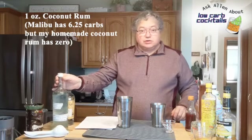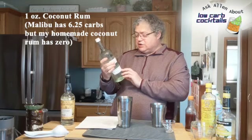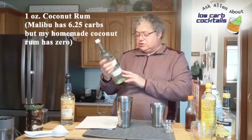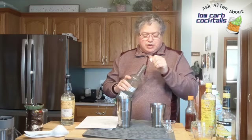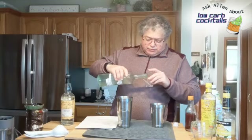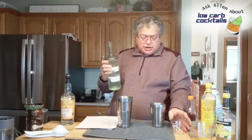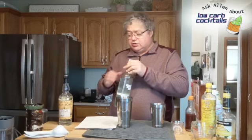We don't use Malibu — we use the coconut rum that I've shown you how to make in an earlier video, go back and look at that. This homemade version has basically no sugar because I use Don Q Cristal rum with sugar substitute and coconut extract. It tastes as good, or maybe even better than Malibu, and it also has a higher ABV. You definitely want to try making this because there are a lot of drinks that use Malibu, but Malibu has a whole lot of sugar that you do not need.